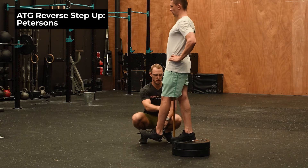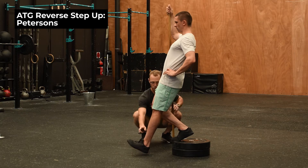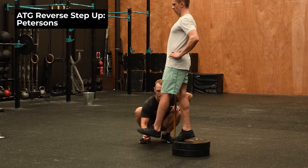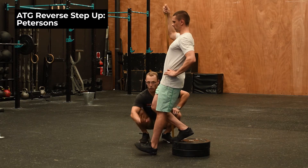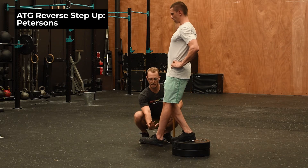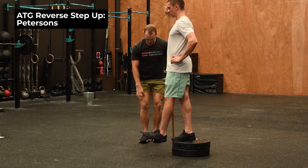We're really building up dorsiflexion, foot stability, and VMO activation. We're trying not to go too far forward — getting our foot just in front of the plate, coming up onto our toe, really feeling that toe drive through the floor, creating stability through the foot.